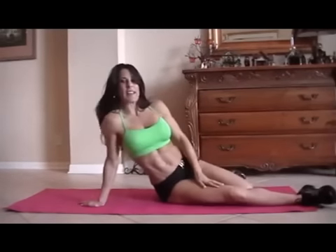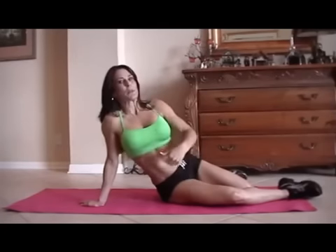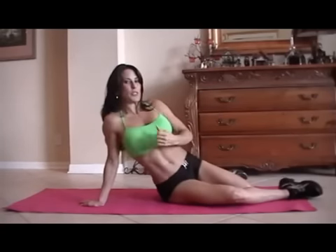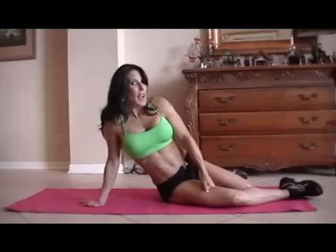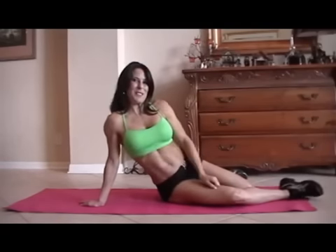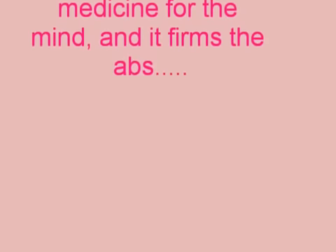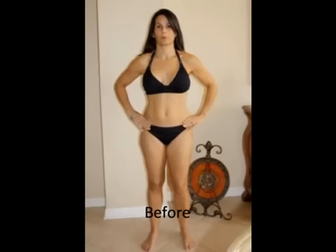Go ahead and do that one again. If you really want to challenge yourself, do it three times. I'm going to be making some more ab videos — we're going to be bringing in balls, bringing in weights, really strengthening them, doing some isometric holds. So keep checking back and I will see you guys soon. Laura London with lauralondonfitness.com. Have a great day. Thank you.